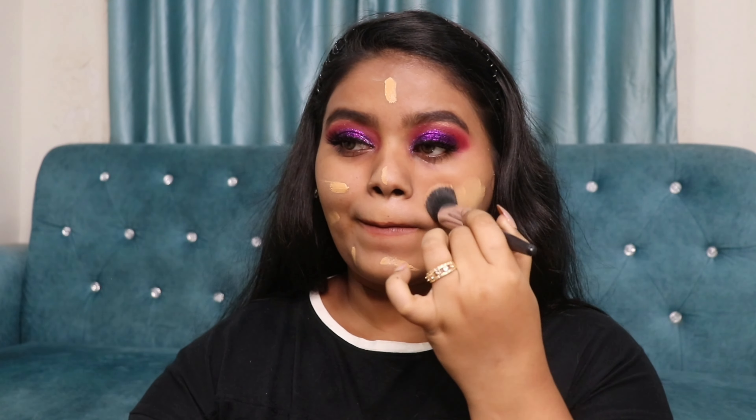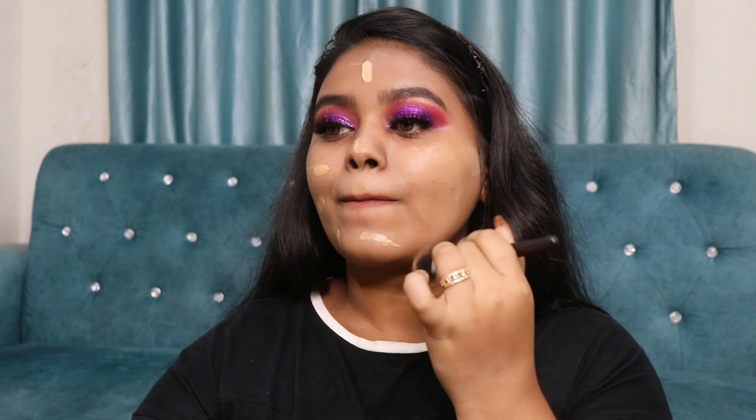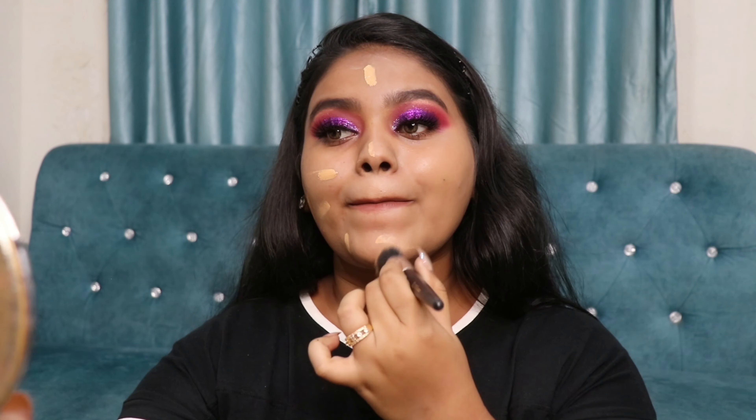For moisturizer I use the Ponds Lightweight Moisturizer — it's my most favorite. It gives enough hydration but is ultra light. Next, for my primer I'm going to use the Sugar Eligible Primer, applied all over my face and massaged into my skin. It feels very smooth, fills in my pores, and definitely makes my makeup last longer.